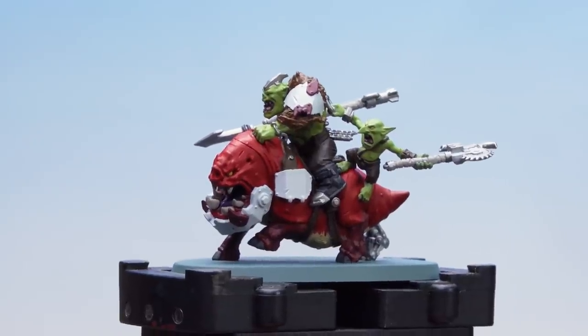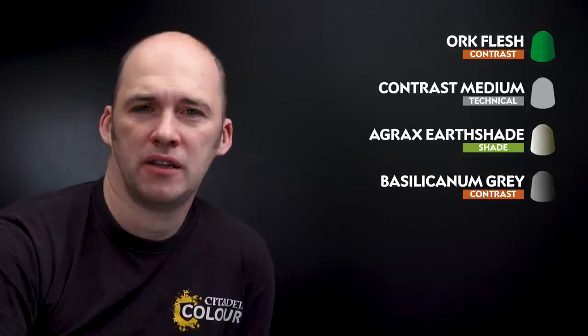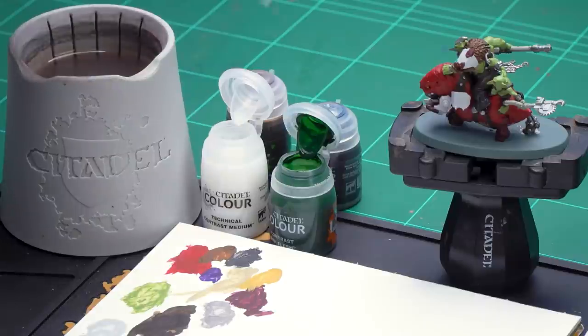Now that we've picked out those eyes with Averland Sunset, we're going to move on to applying some shades and contrasts. I'm going to start first by using Ork Flesh and we'll thin this down with contrast medium — three parts contrast medium to one part Ork Flesh. After that we'll use Agrax Earthshade for the red skin, the white armour, and any areas base coated with Rakkar Flesh. And after that we'll use Basilicanum Grey for the metals, the dark leathers, and also the black details.